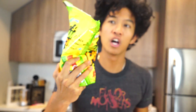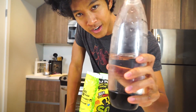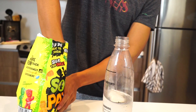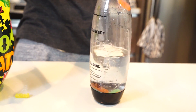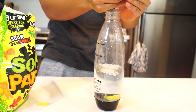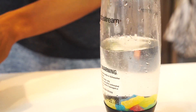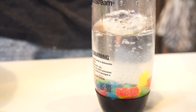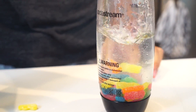I needed some Sour Patch Kids — I love Sour Patch Kids, they're my favorite. Just got to add some water here. We just want to get this in here. Look at all the Sour Patches diving head first in there — they're so excited to become a soda! Here we go, put it in there.